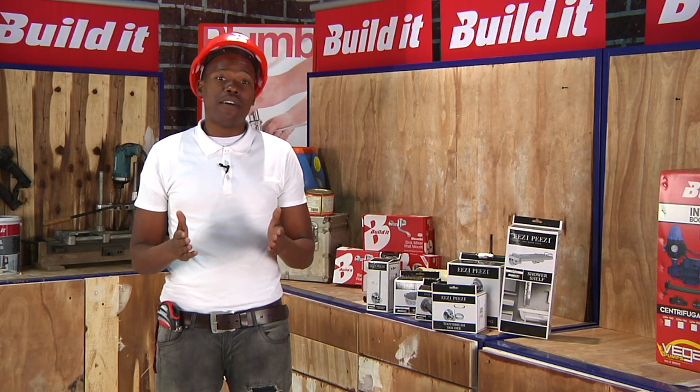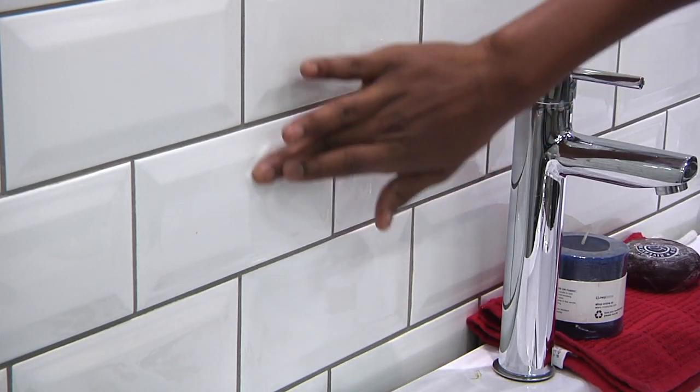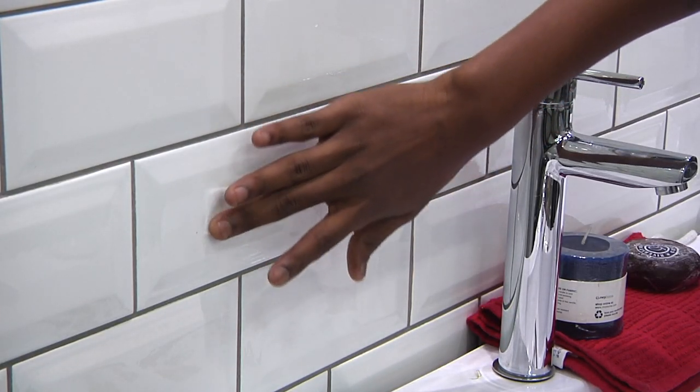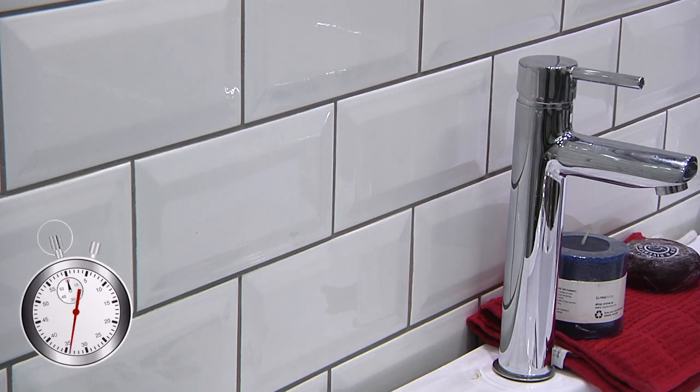Whether you have a smooth, rough or tiled surface, start by cleaning the surface thoroughly with the cleaning pad provided, making sure all the dirt has been removed. Wait for about 60 seconds for the surface to be completely dry.